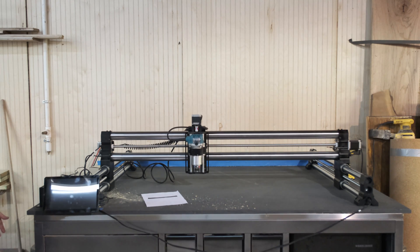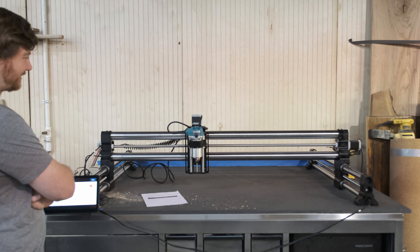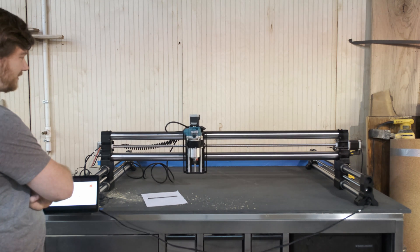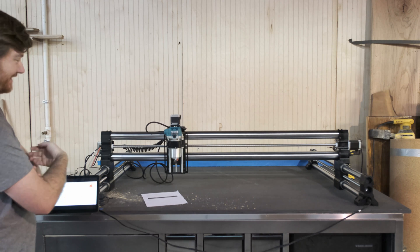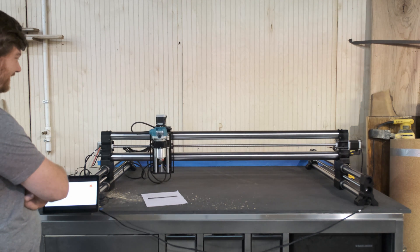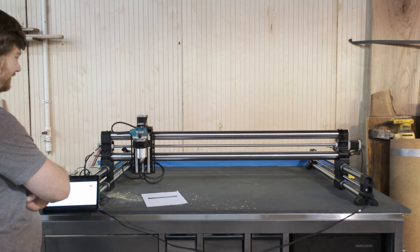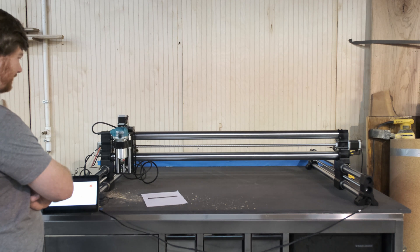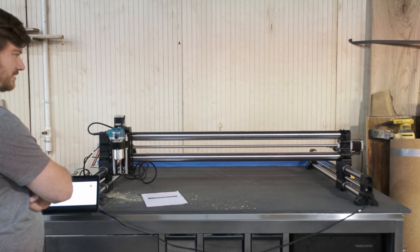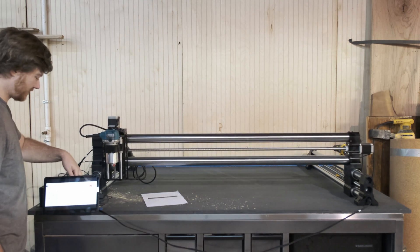We press OK. We got movement! Figured something out. Well, that worked. Trying to move this nest of cords out of the way.